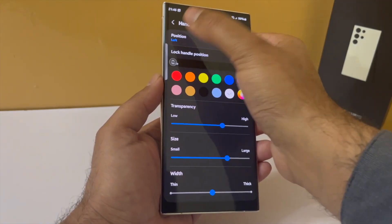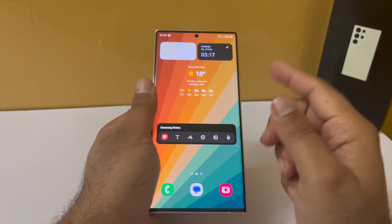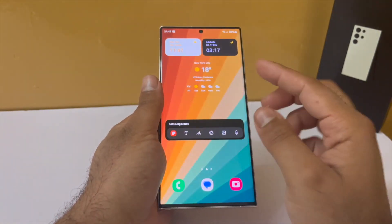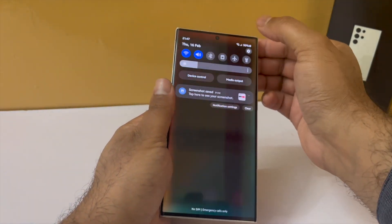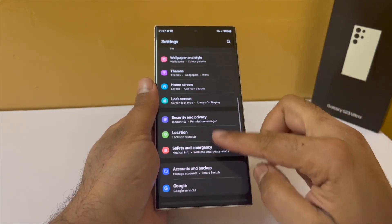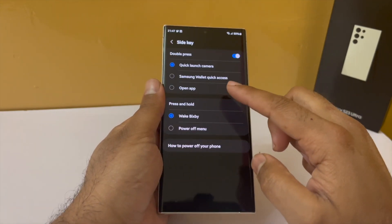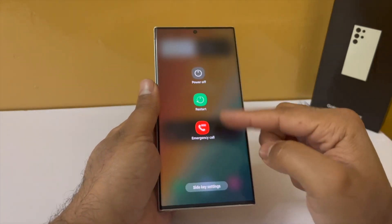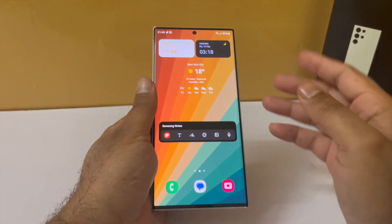If you don't use Bixby, you might want to change the behavior of the side button. Long pressing it by default launches Bixby. To change this, drop down the notification panel, go to settings, scroll down to advanced features, tap on side key, and under press and hold change from wake Bixby to power off menu. Now long pressing gives you the power off menu instead.